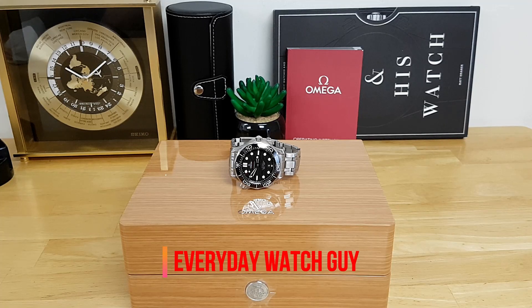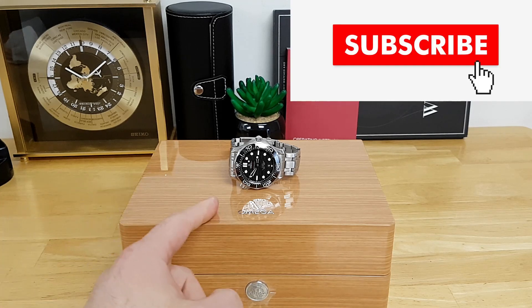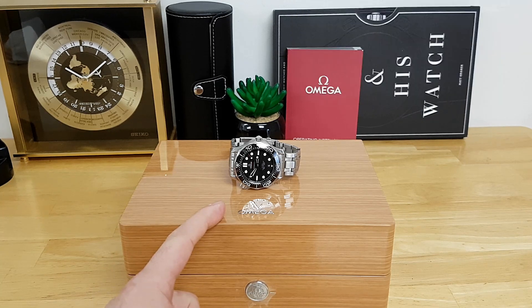Hey guys, thanks for dropping by the channel. In this video I'm going to be giving you a full review of my recently acquired Omega Seamaster Professional — this is the 25th anniversary edition, the most recent iteration.